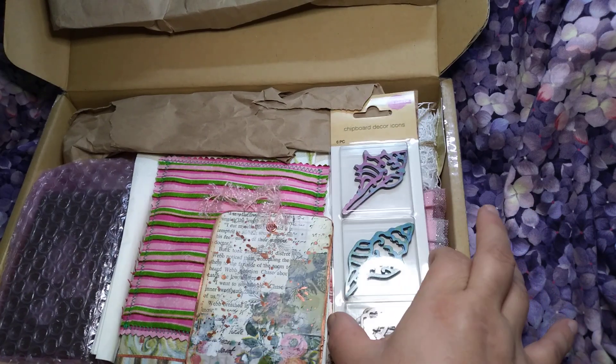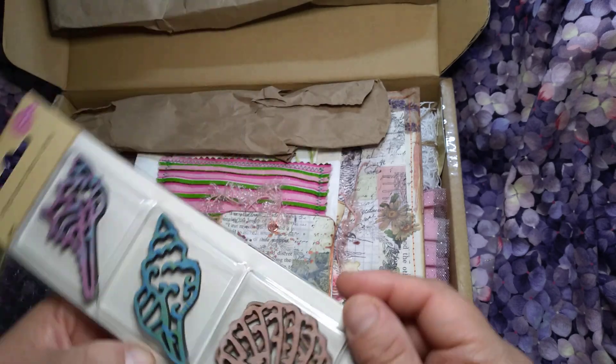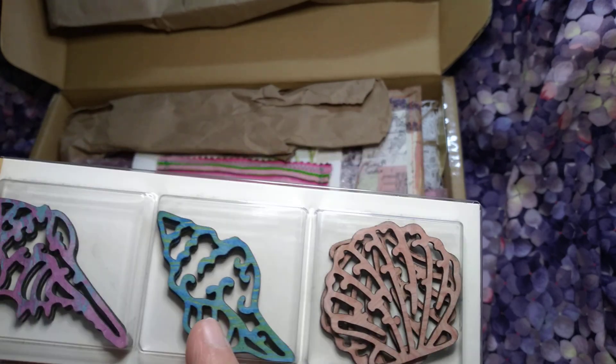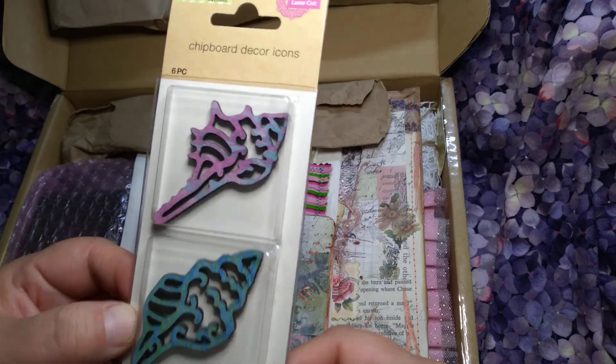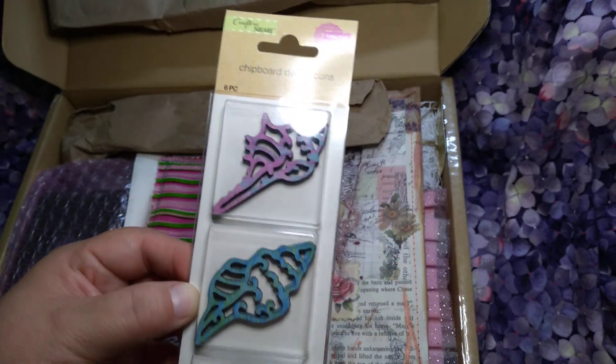Oh wow, look at that! She put them back in the package. That's good though. But look what she did — she did some painting on it. I'm going to open it, I don't want to lose them. But you can tell it's like painting. Really pretty. I like that, they're all pretty.